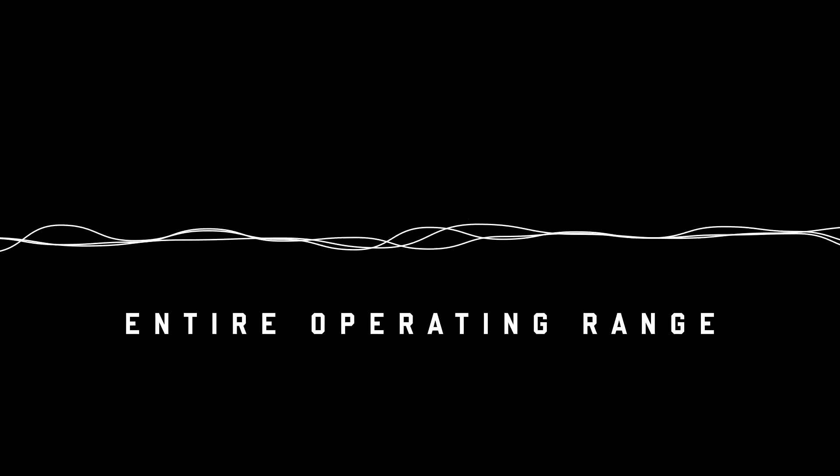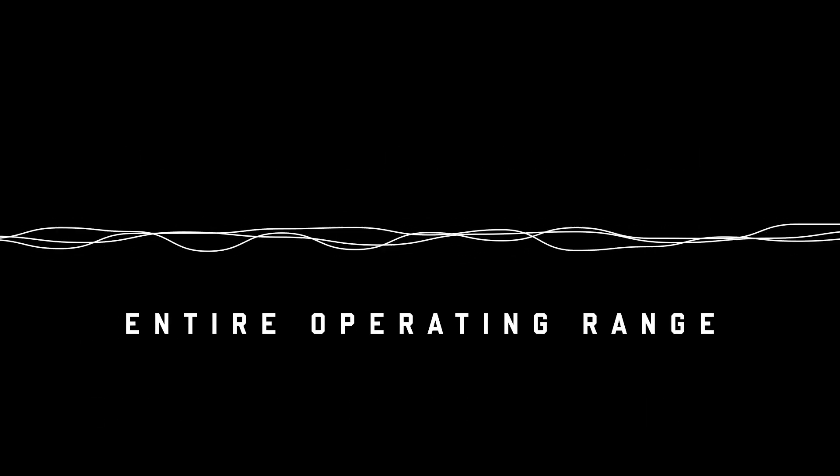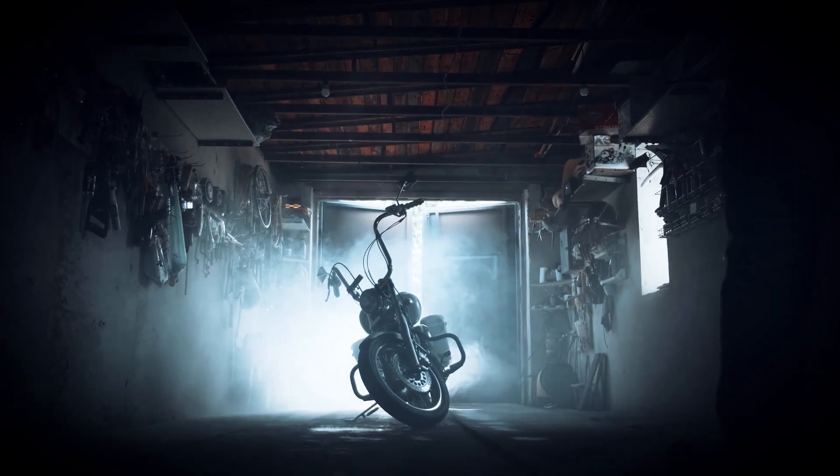If you want accurate fueling control, then you need to measure AFR throughout your bike's entire operating range — hence the need for wideband O2 sensors. Simply put, AutoTune Pro is your go-to for achieving precise VE tuning at the convenience of your own home.